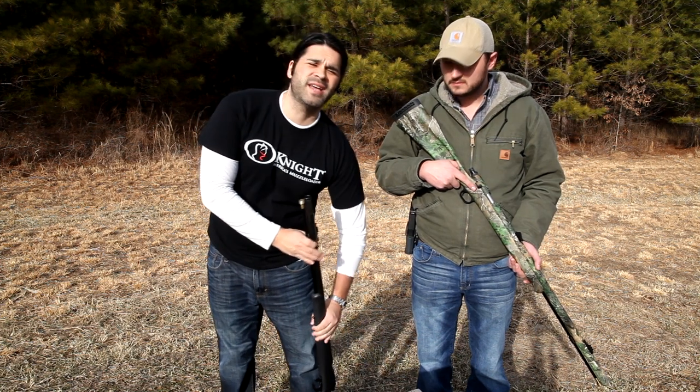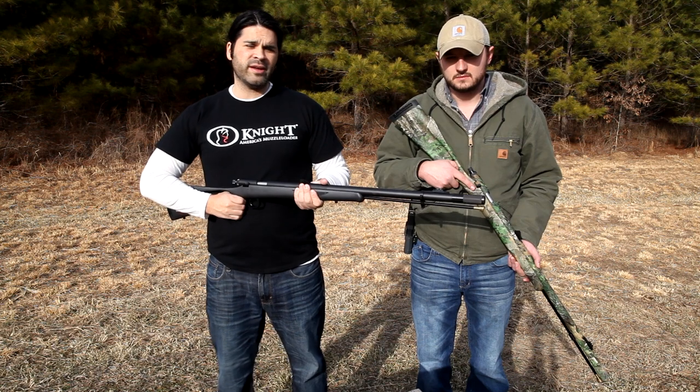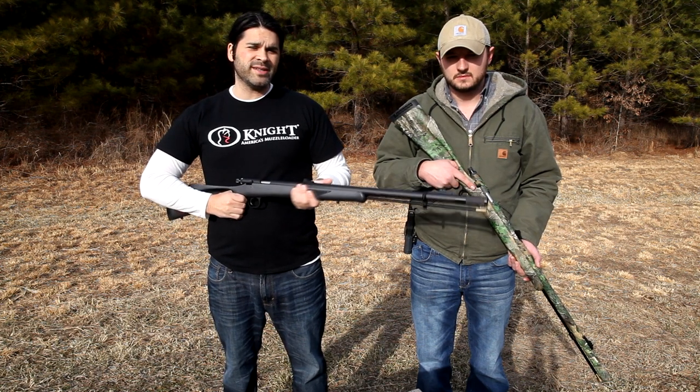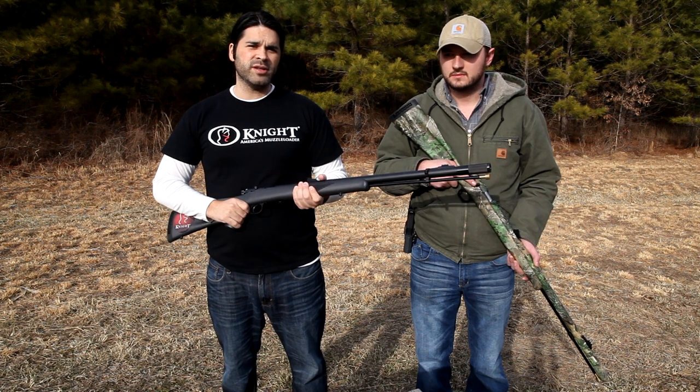This muzzleloader is designed for long-range shots, so you're looking at a 40-yard shot. You'll have 85% shot density in a 30-inch circle, so you're really going to be packing a lot of punch at 40 yards.